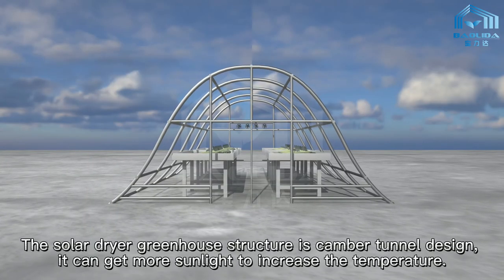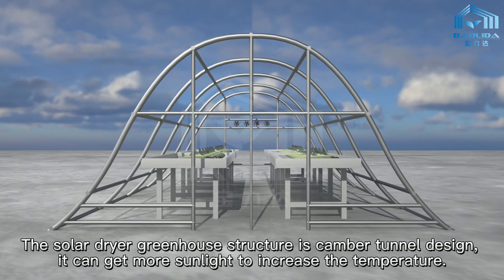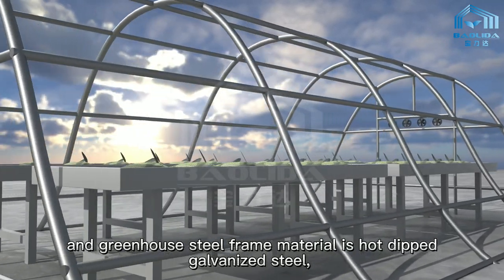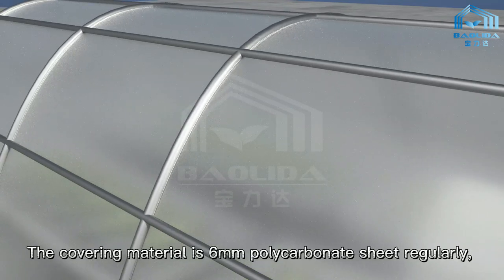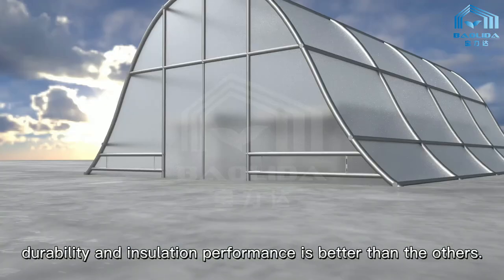The solar dryer greenhouse structure is camber tunnel designed, so it can get more sunlight to increase the temperature. The greenhouse steel frame material is hot-dipped galvanized steel, with great performance in heat resistance and anti-rust. The covering material is 6mm polycarbonate sheet, whose durability and insulation performance is better than the others.